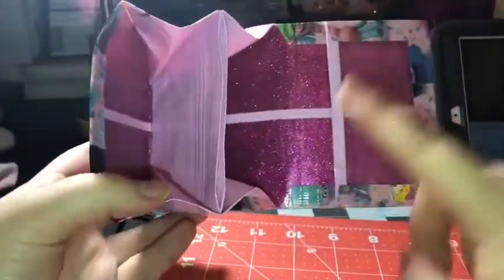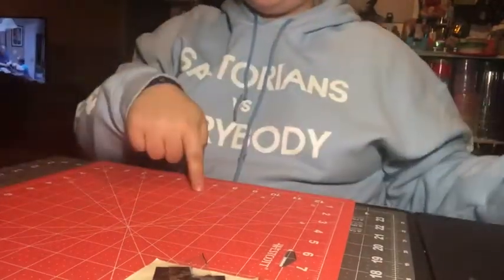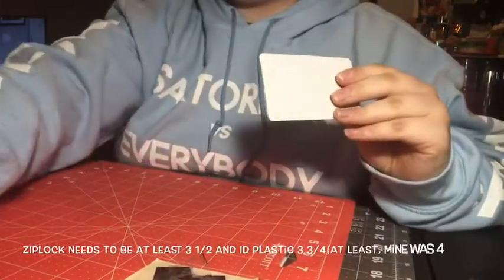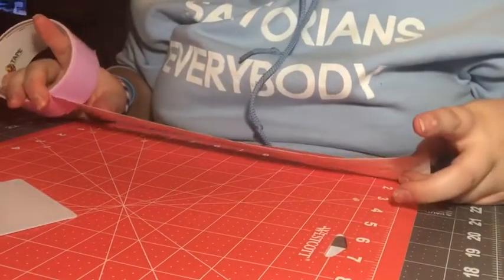So here's what you're going to need to make it. I used three rolls of tape, clear tape, exacto knife, scissors, ruler, cutting mat, a card, and a ziploc. I also did use some plastic for the ID, but I did not show that.